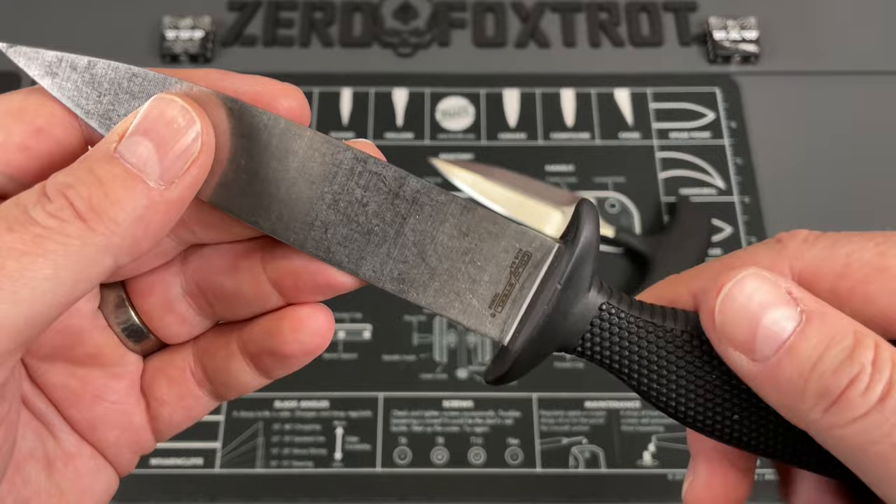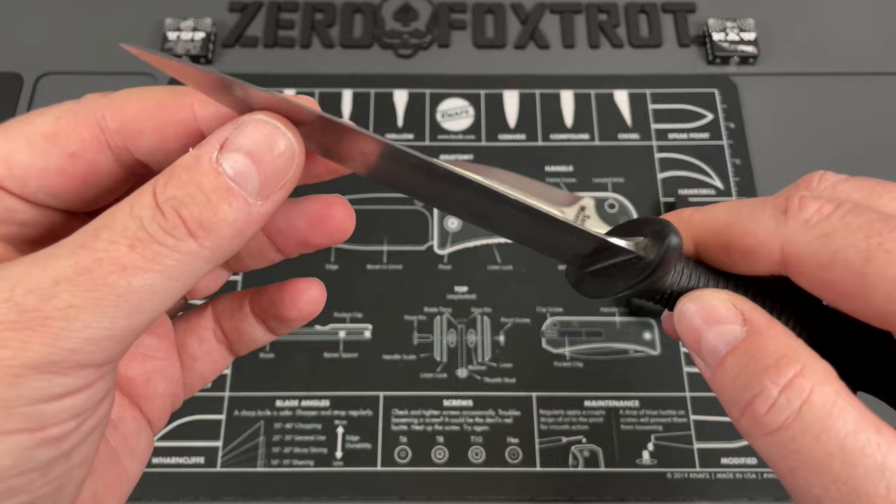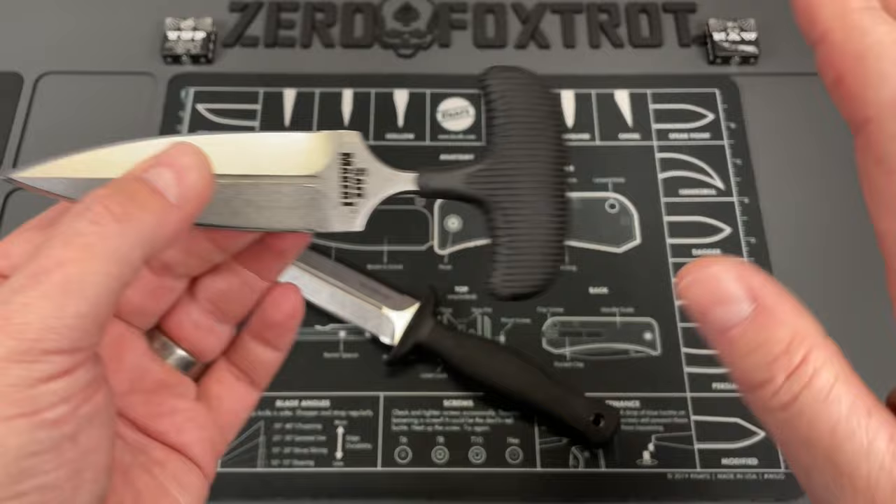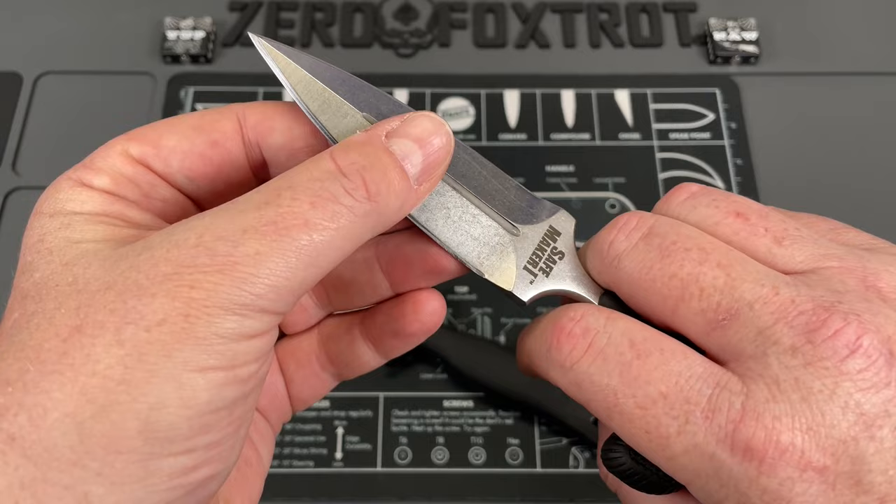We're going to talk about a question that someone had on the video I did about this Counter-Tac 1. They were like, why did Cold Steel go with this almost Delta pattern blade shape? They've done it on a few knives — the Counter-Tac series and the Safe Maker series. Counter-Tac 1 and 2, and the Safe Maker 1 and 2, have these very distinct Delta-style blades, and there's a few reasons for it.